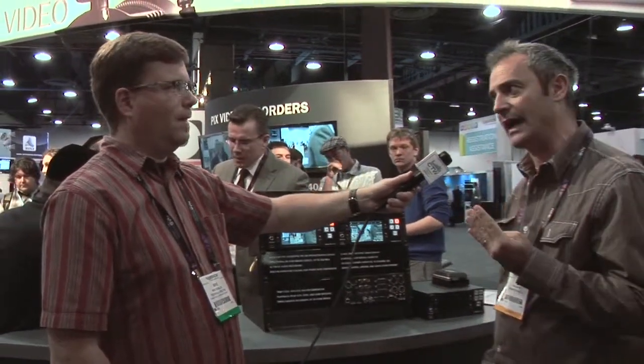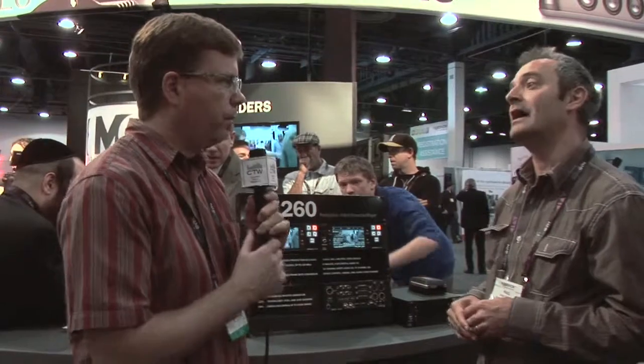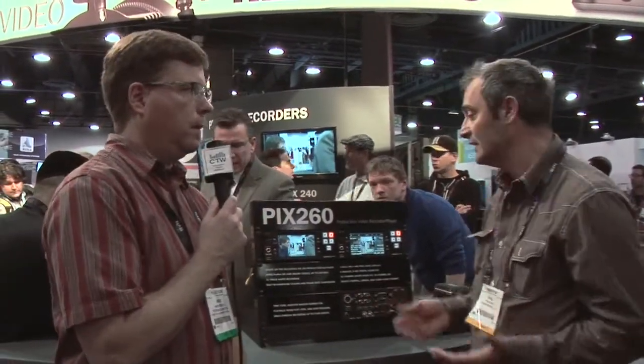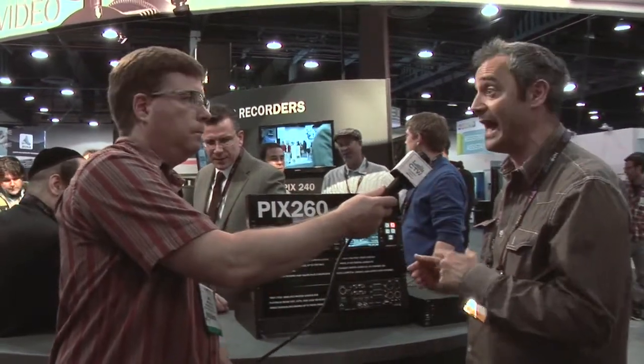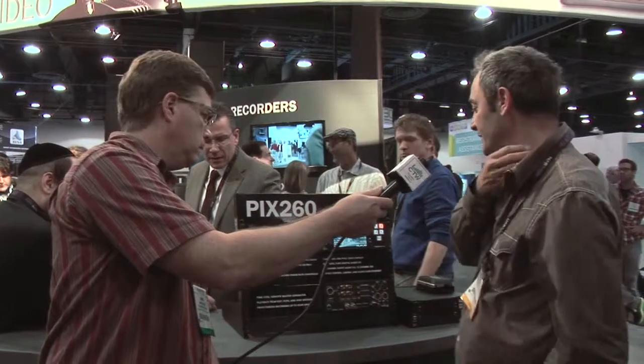Why do we want to do that? Because a lot of times we have multiple campuses and need to send the same content out to four different places — and you don't want to hang around after recording. This is one of the only recorders on the market with this capability, so that's a really key feature.